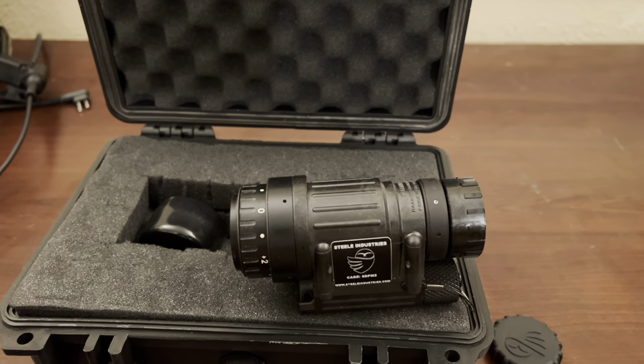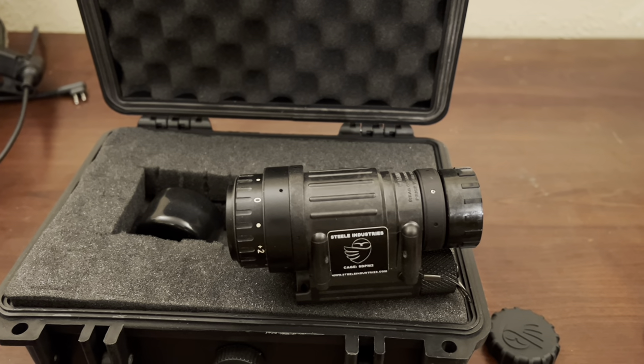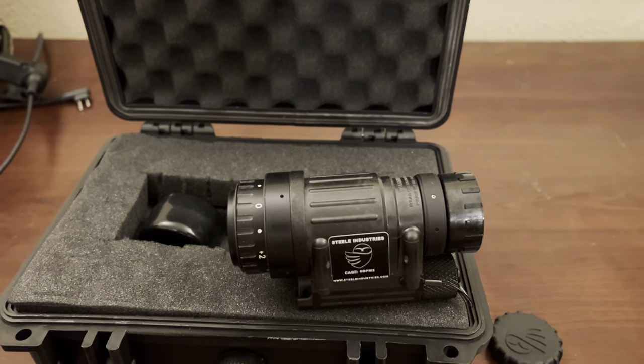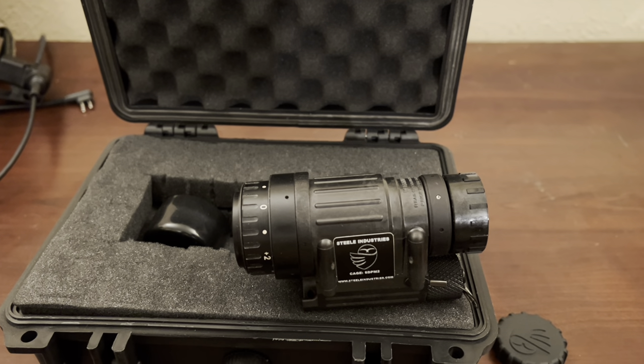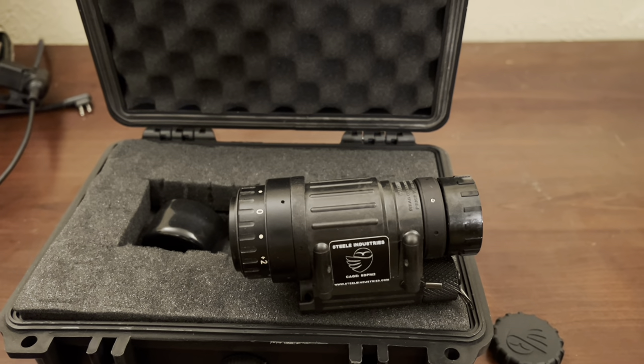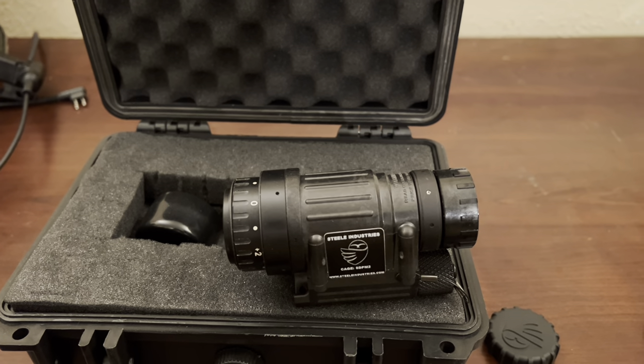The mount I'm using is a Nerotos Rhino, and it gets pretty snug — close to my glasses as it is, pushed all the way out. So I'm probably going to get a different kind of mount that'll push it a little further away from my eye.